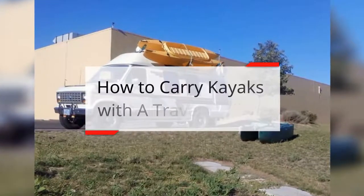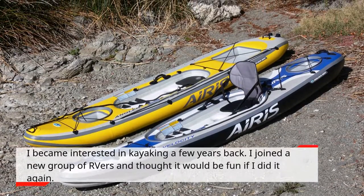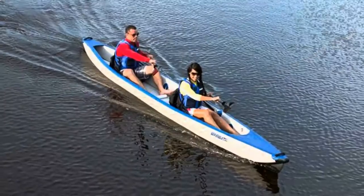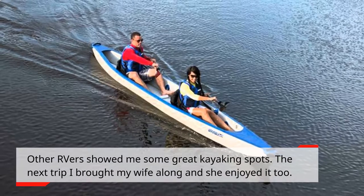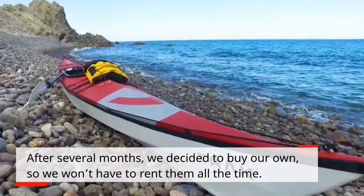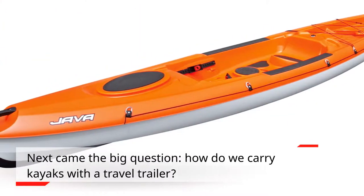How to carry kayaks with a travel trailer. I became interested in kayaking a few years back. I joined a new group of RVers and thought it would be fun if I did it again. After several months, we decided to buy our own so we won't have to rent them all the time. Next came the big question: how do we carry kayaks with a travel trailer?